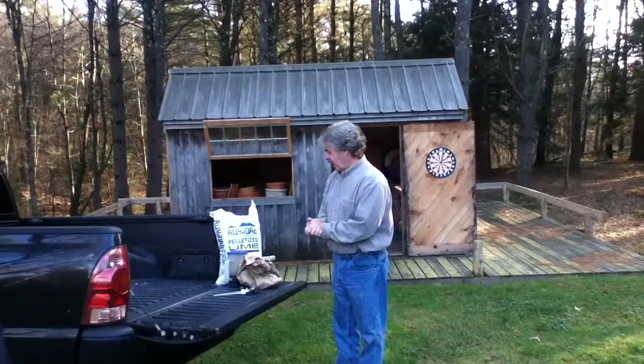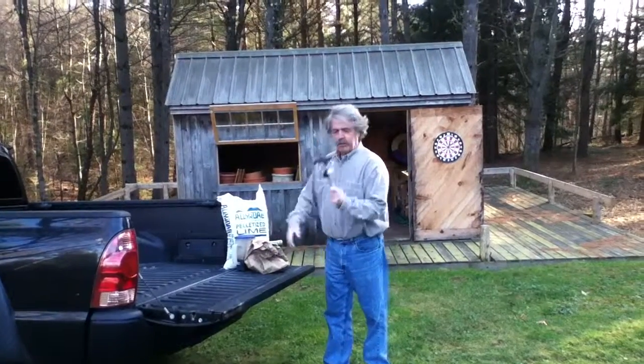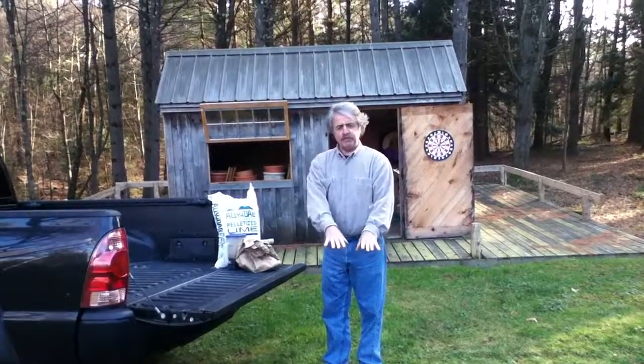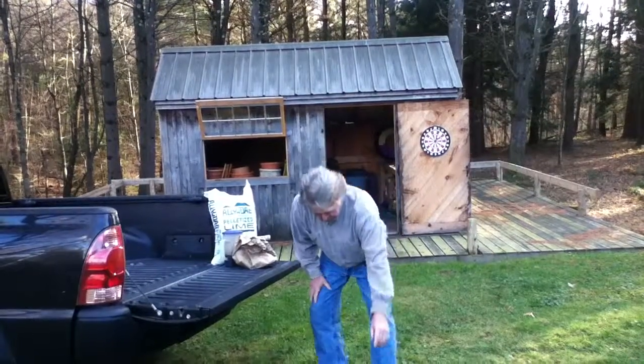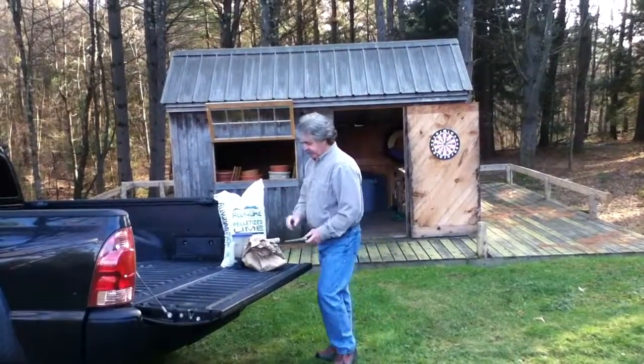So what we have here are a few simple things for lawn care. The sprinkler — you never need to water your lawn. That's a myth. If you do all the other things right, then your lawn will take care of you.